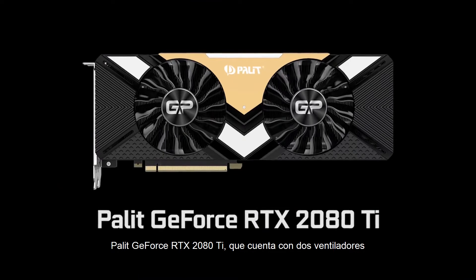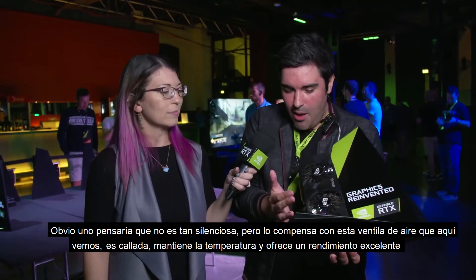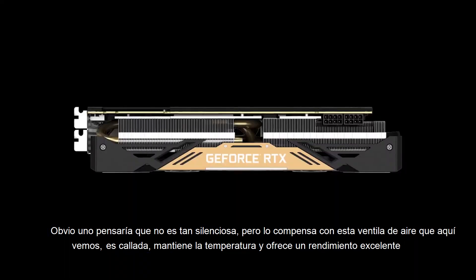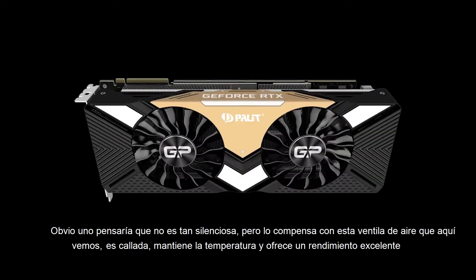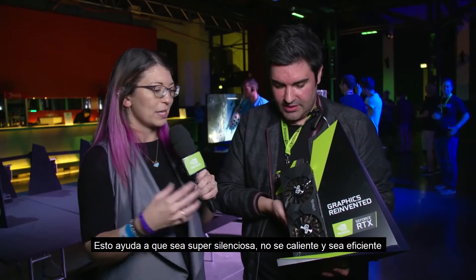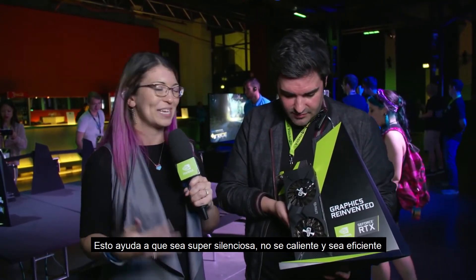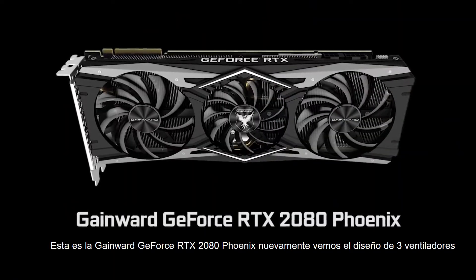This one is the Palit RTX 2080 Ti. What Palit has done is gone with two fans that are going to be slightly quieter, but to compensate and not compromise on performance, they've gone for this big Finstack array. The idea being that we still have ultimate acoustics, fantastic thermals, and the very best performance — making this thing super quiet, super cool, and making it run the absolute best that it can.